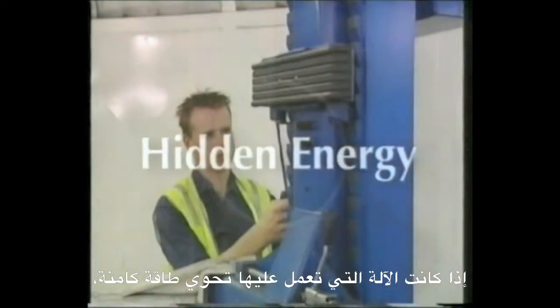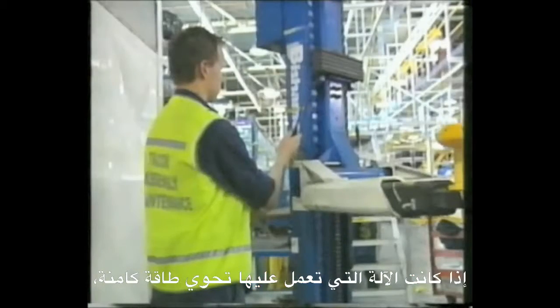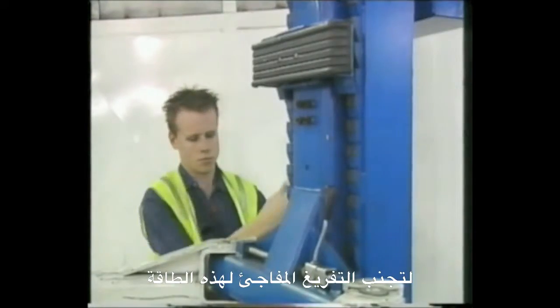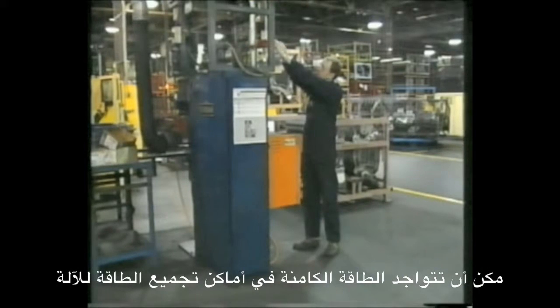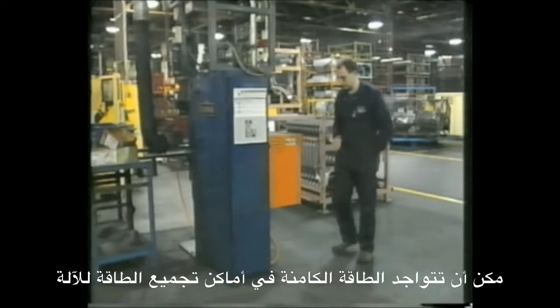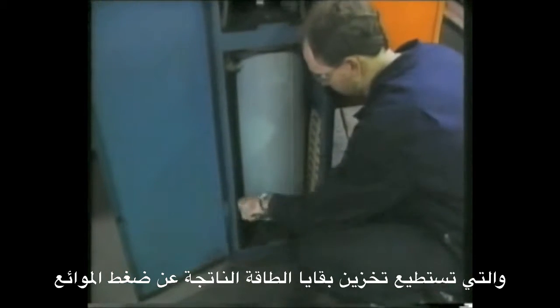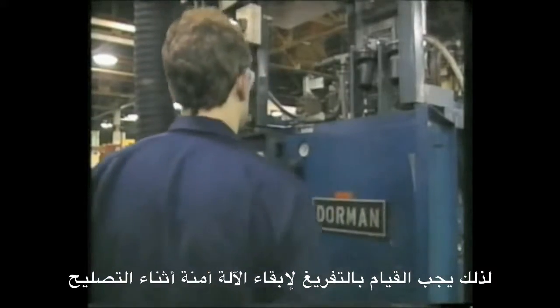If the equipment you are isolating contains hidden or stored energy, you need to release that energy before you start working on it, or secure it so that it cannot be released accidentally. Stored energy might be found in an accumulator which can store residual pneumatic energy after the pneumatic power has been locked off. This air needs to be bled to make the machines safe for maintenance.